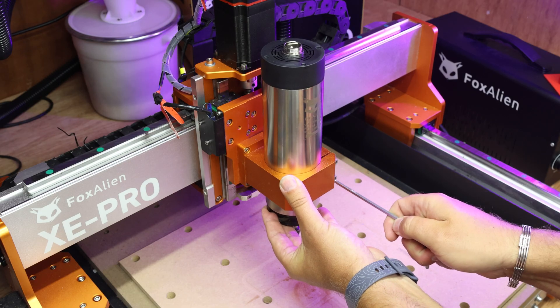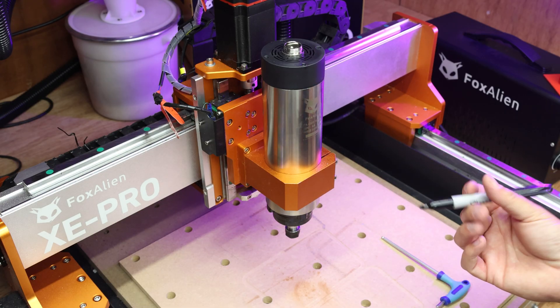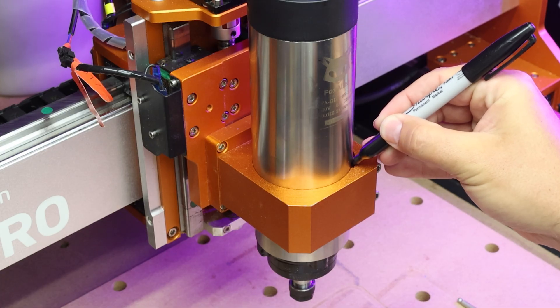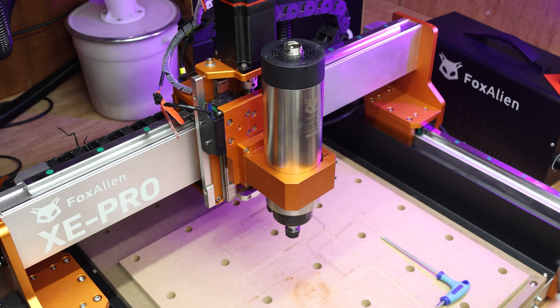I'll just start pinching this back up. Now you don't want to over tighten the bolts, but equally you don't want the spindle slipping either. A little trick that I like to do is taking a sharpie and just putting a little mark on the side, so I know exactly where the spindle was sitting in terms of the height. And if that black line then disappears later, I know the spindle has moved.